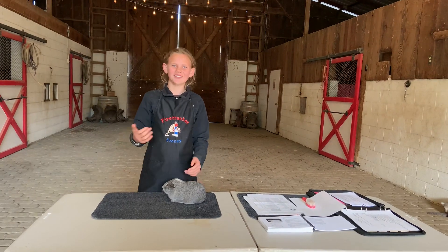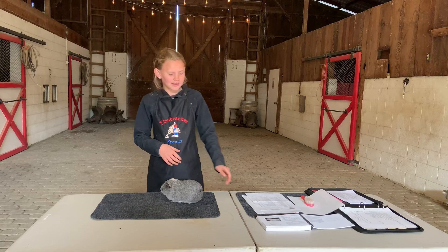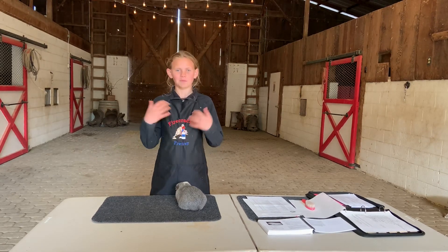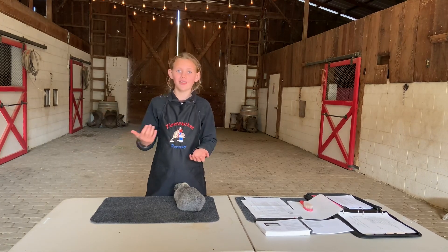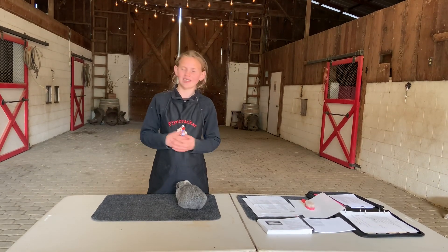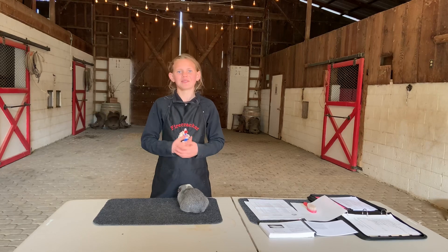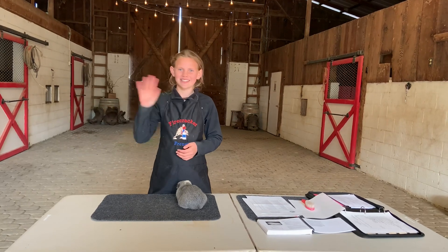Hey friends, thanks for coming and watching me practice showing my cavy for the county fair. You can purchase the rabbit and cavy standard of perfection on the ARBA website. For those of you who are 4-H'ers and FFA'ers, we'll have future showmanship videos coming out not only on cavies but also in other species. We'll have videos on standards of perfection, proficiencies, and all that kind of stuff. And even if you're not in 4-H or FFA, we'll have really cool videos on how to care for your animals, what fun toys we can make for them, and how to give them the best life possible. We'll see ya!